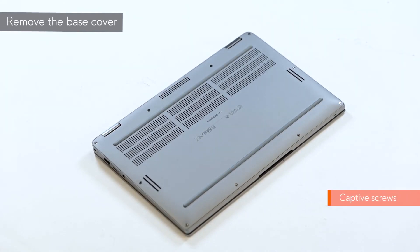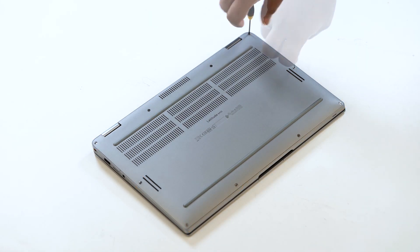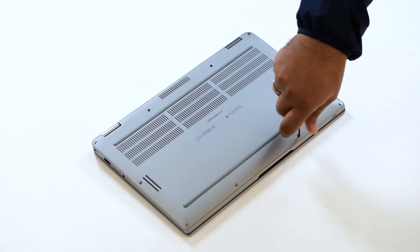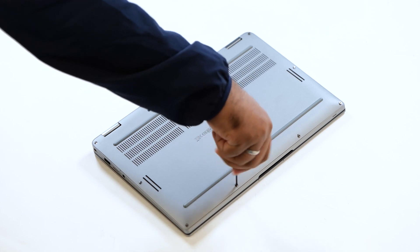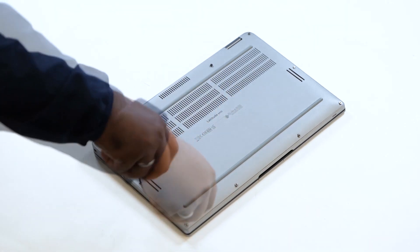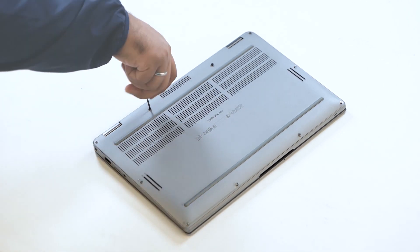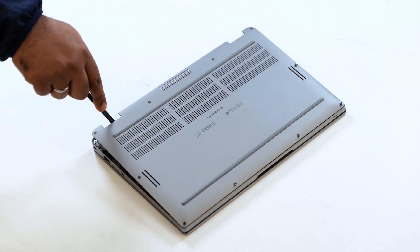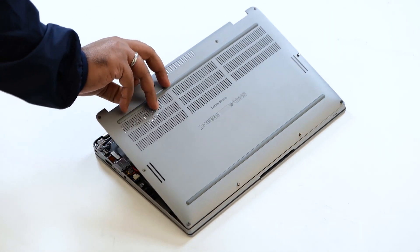To remove the base cover, loosen the 10 captive screws that secure the base cover to the computer. Using a plastic scribe, pry the base cover at the indents near the left and right hinges and continue to work on the sides to open the base cover. Then lift and remove the base cover away from the computer.